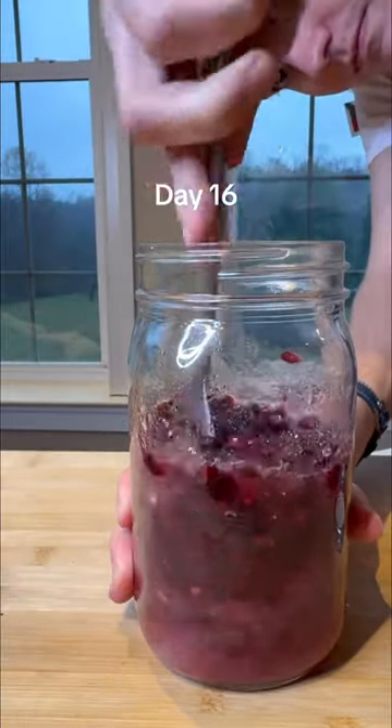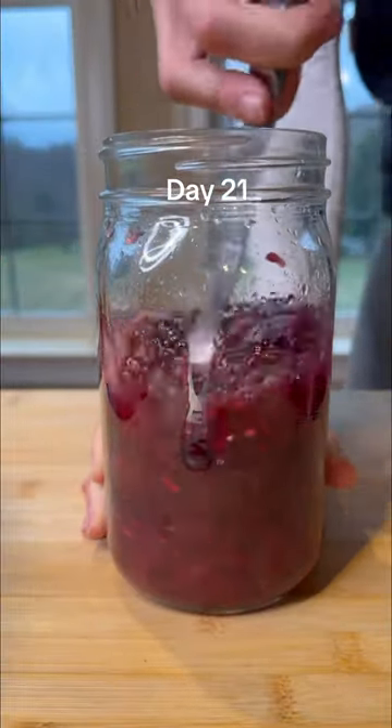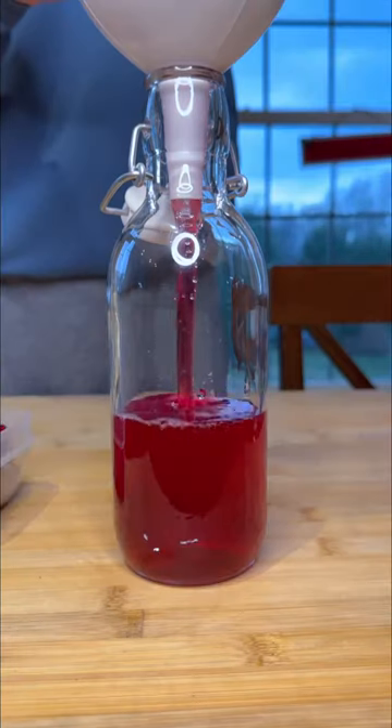That's why I'm giving it a stir about every week, and I was really shocked by how much water was drawn out by these seeds. Once all the sugar was dissolved, I went ahead and separated the seeds from the syrup, and I'll be storing the syrup in the fridge.